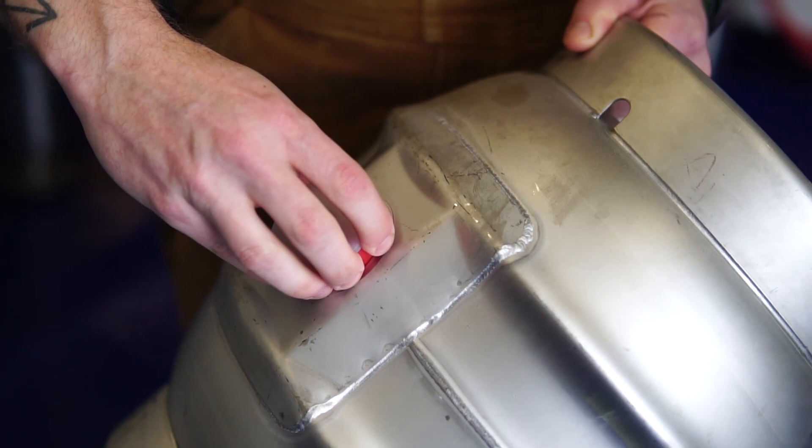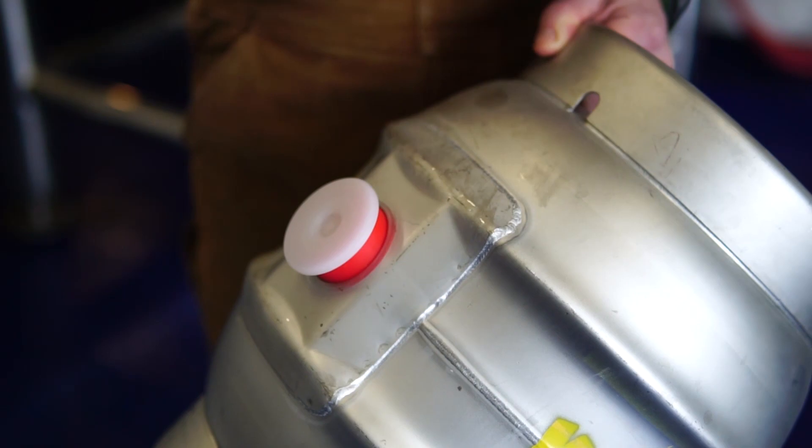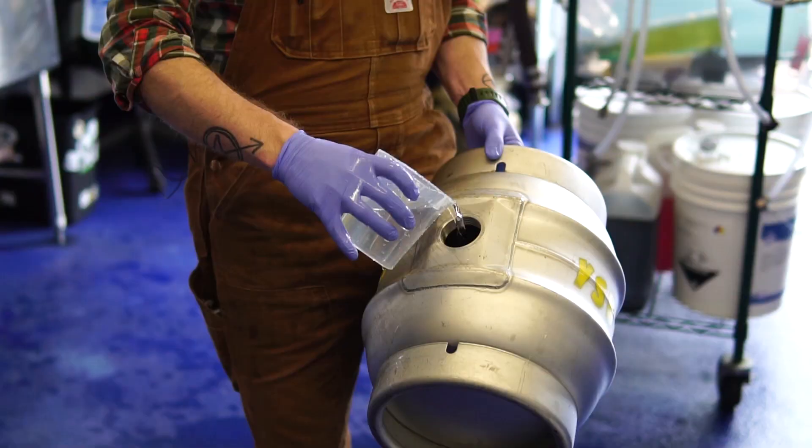This is a shive called a C-band shive. It's a more expensive type, but they hold a really great seal. There's a nice rubber ring right here. All of these parts are considered disposable — you should not be saving them. Once we fill it, we'll hammer this into the top and it'll seal it up.